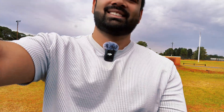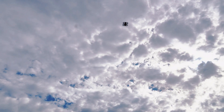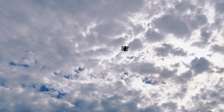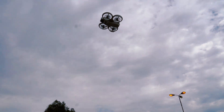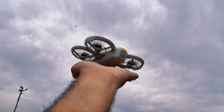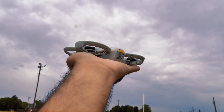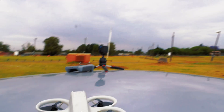My drone is back! My controller is still off, no connection, and the drone is back. Very nice — look at this drone here. There it is. Let me just land it. Finally, we got our drone back!